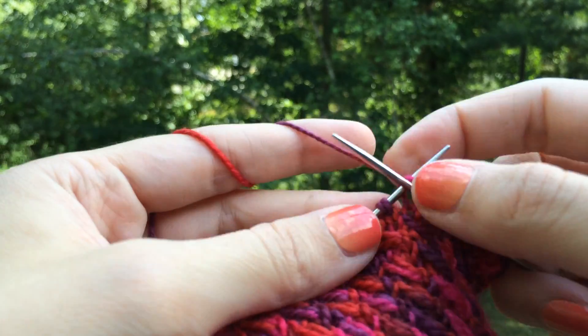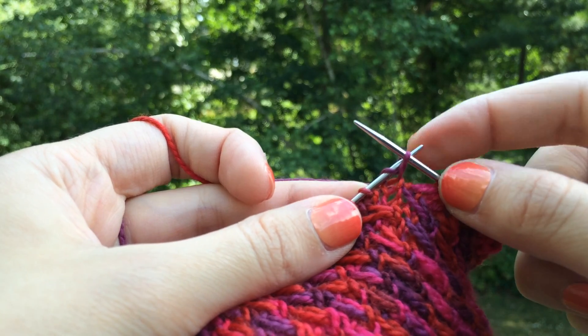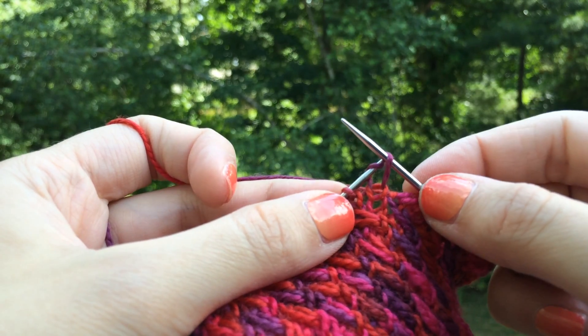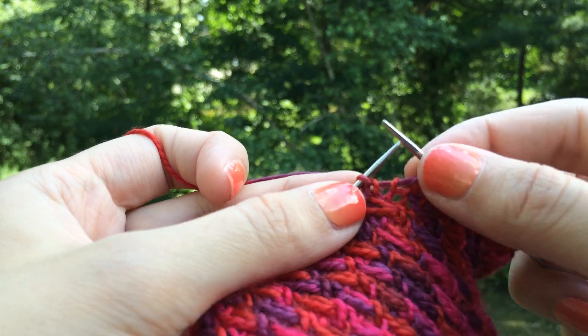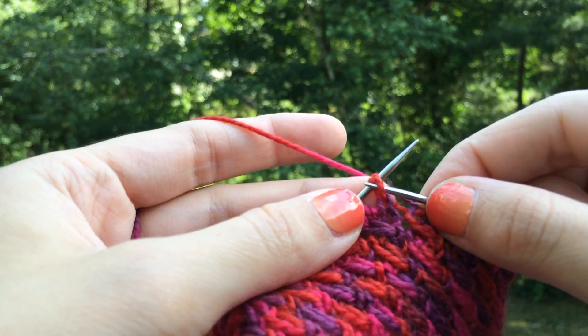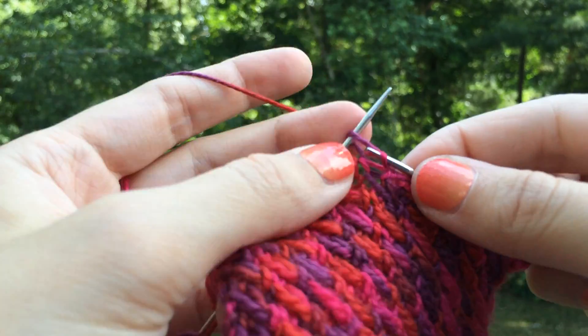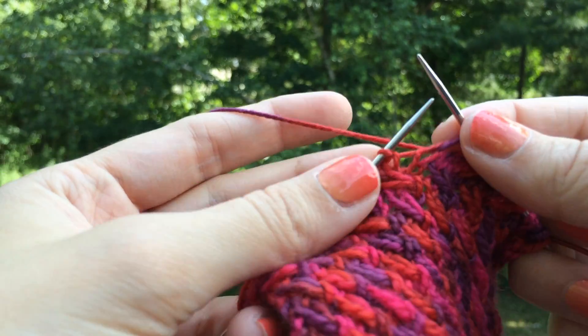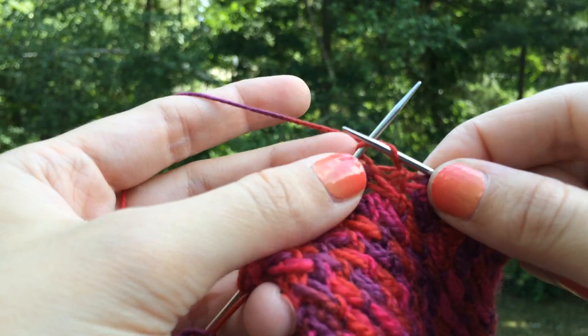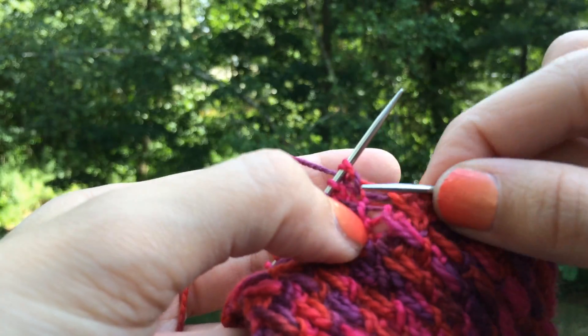Don't worry about the drop — as long as you have the stitch from that column, you're doing it right. So when I lift this off, you watch that back loop there. It's just gone. Knit, knit, slip one, knit, knit. And once you complete this row, we're going to use those slip stitches to make the angled cable that you see happening down here.